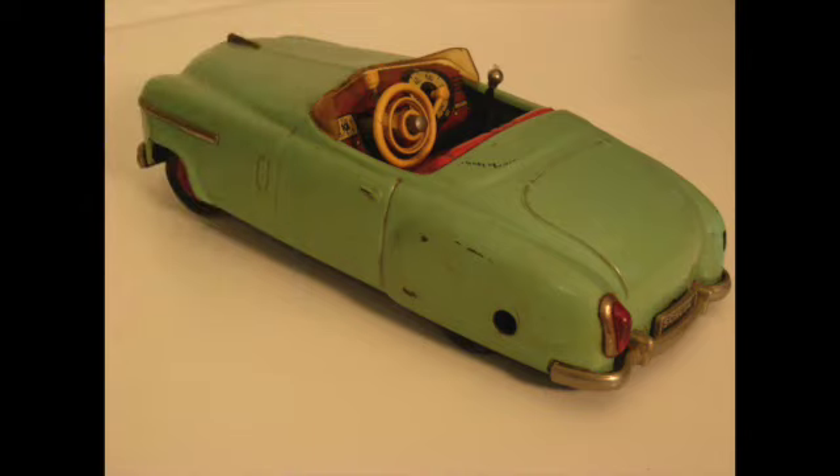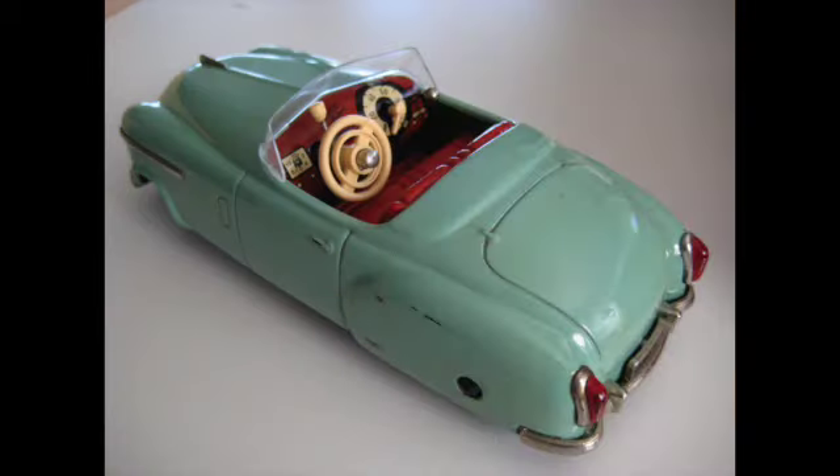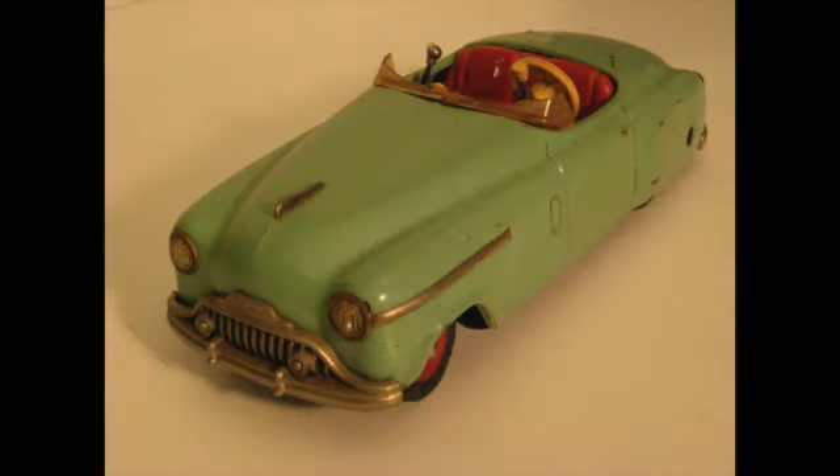The refurbishment took about two weeks for me to do because I couldn't spend all my time on it. I had some other things I had to do, and two weeks is a reasonable amount of time to restore one of these cars. You don't want to go too fast — you want to make sure you do a really good job and in the end you can be proud of your work.